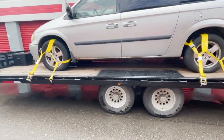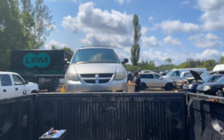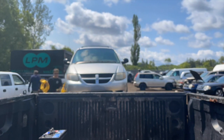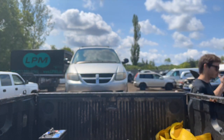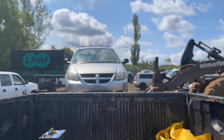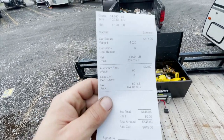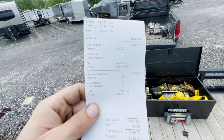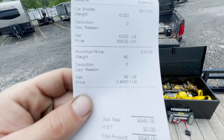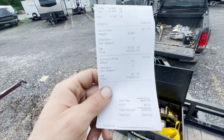Just cleaning up and gonna head out of here to try to beat the traffic. I'll update you guys a bit later. Turned out pretty good — just over 4,000 pounds. I was guessing it'd be about 4,100 pounds, so pretty much exactly right. They've never paid me for aluminum rims like this before.